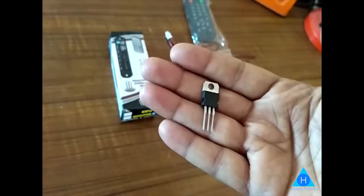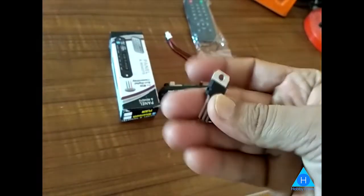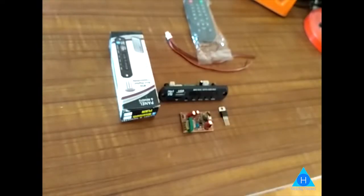DC is a linear voltage converter. It's a 5V USB power supply. You can use this power supply.